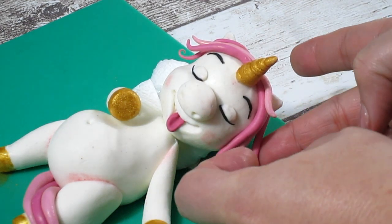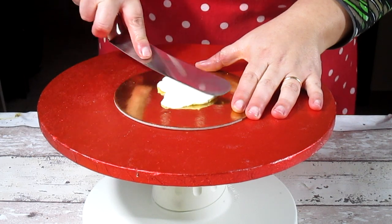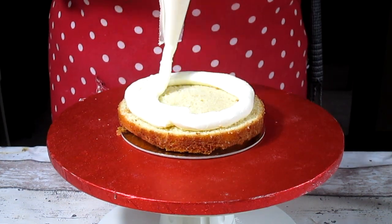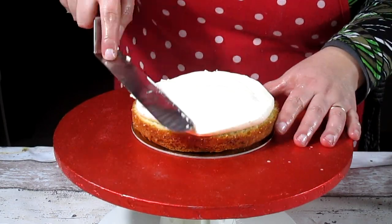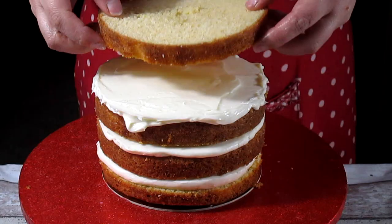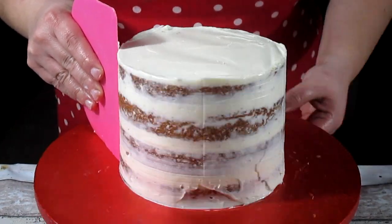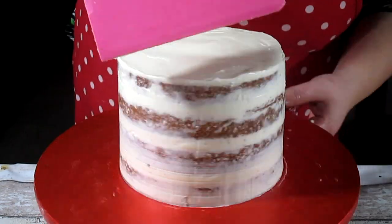Once the fat unicorn is done we can leave it to get harder. Meanwhile we can move on to make the cake. We're going to add some dabs of buttercream frosting on top of a cake board and add our first layer of cake, then pipe our buttercream on top of each layer. To even it out we can use an offset spatula, and we'll continue that for each layer until we get to the last layer. After that we spread everything out with the spatula — not only on top but all around — and use a cake scraper to get the frosting nice and even. Then we chill the cake for at least two hours.